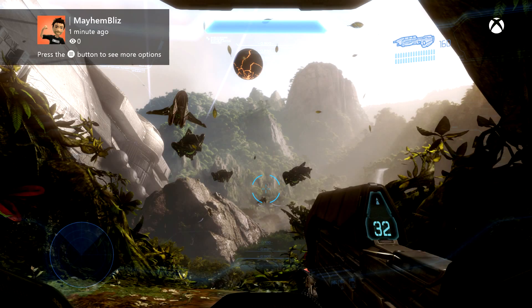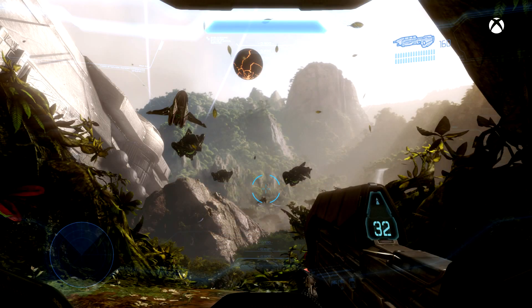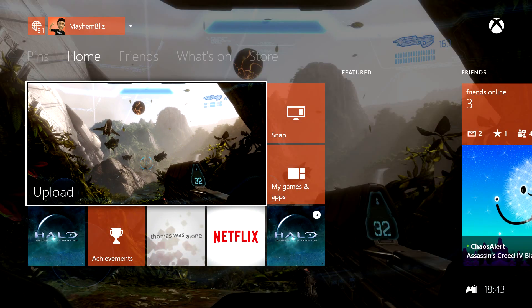You can take it to this window. You want to push the hamburger button if you want to set it as your background. Push A. Your new dashboard background is the screenshot.